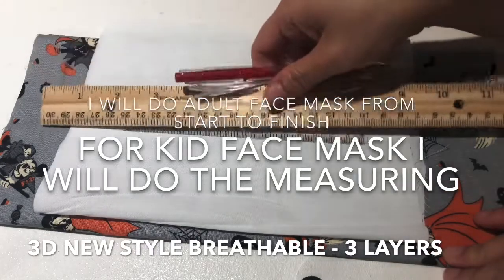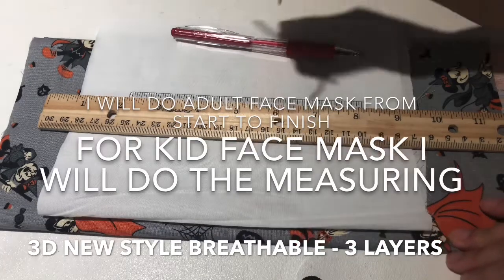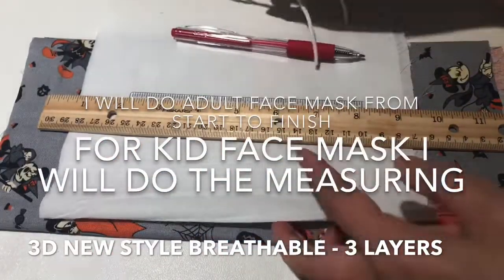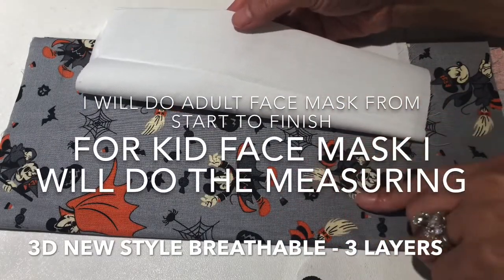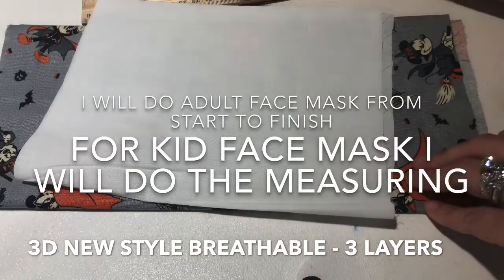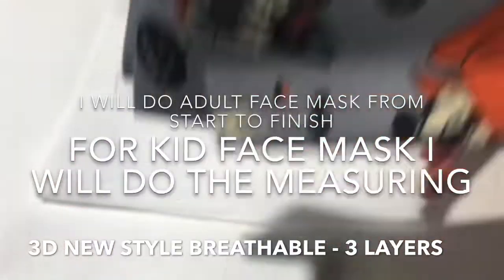When I do it, just measuring - I don't sew, just measuring and cut. But for mom, I will do measuring, cut, and sew. To sew, you need 3 layers. The white one I use for measuring. And for the third layer, you need 100% cotton fabric. And you need two 13cm elastics. Now I will show you how to measure for mom.